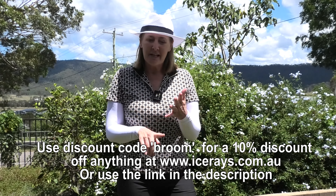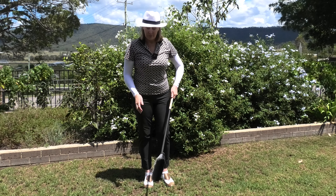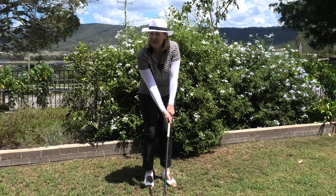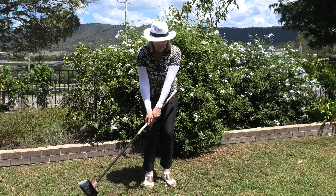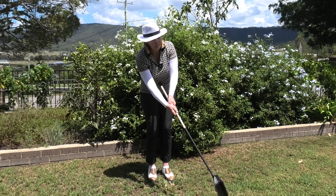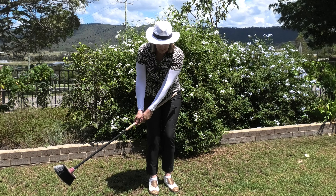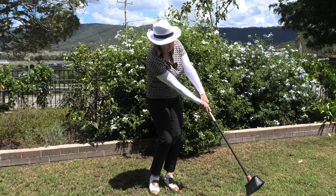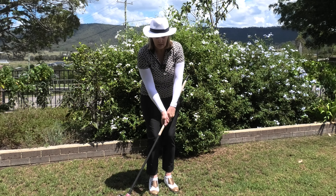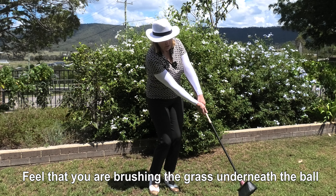The other reason to use a broom — when you're chipping, and it's the same for your full swing — you want to feel that you're brushing through the bottom of the ball. If you're scooping, the broom head comes up and you'll scull it over the green. Imagine using the broom to sweep the ground from where the ball would be through and past it. Don't let the end of the broom come up.